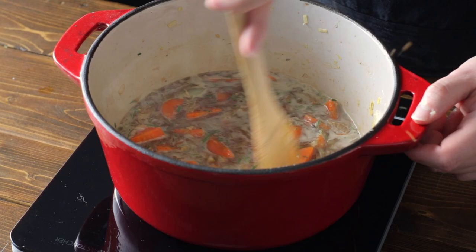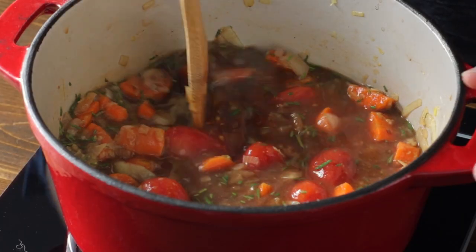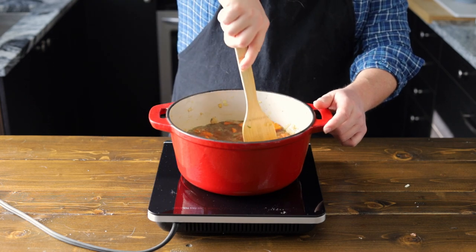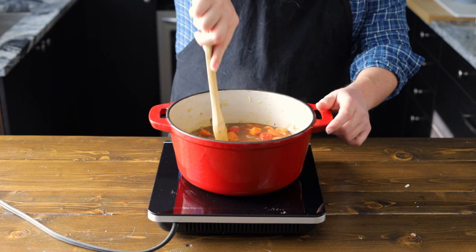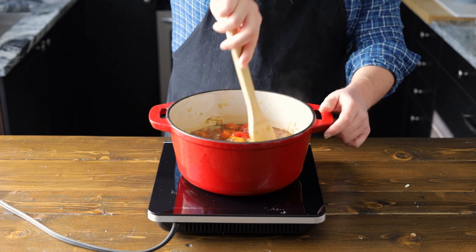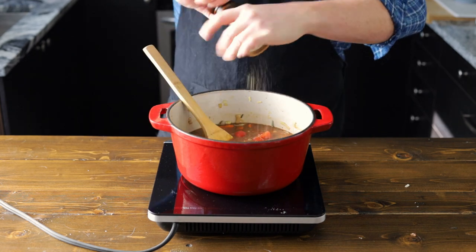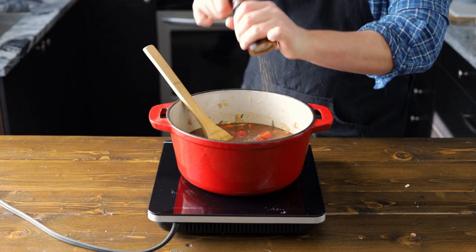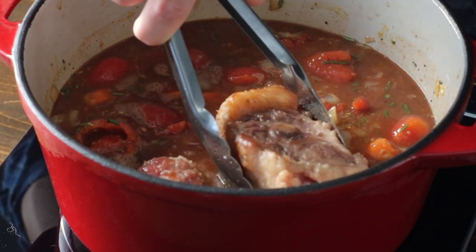Now that our Guinness is starting to thicken, we're going to add in about 750 mils of whole tomatoes. You can crush them beforehand with your hands or a spatula, but they're going to be cooked so long they'll break down anyway, so I wouldn't worry about it too much. Now let's add a few cracks of pepper. We're not going to season with salt yet because it is going to cook down — we'll adjust for salt at the end. Let's go ahead and add back in our oxtail.